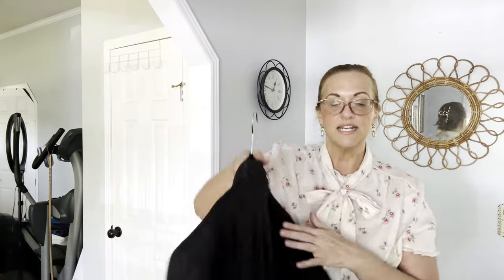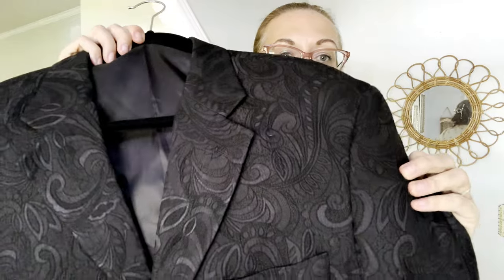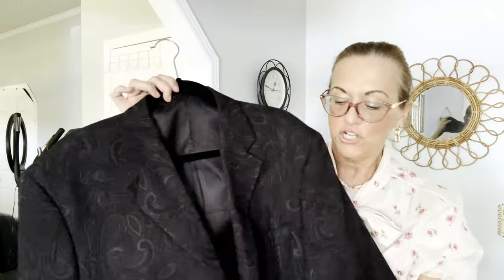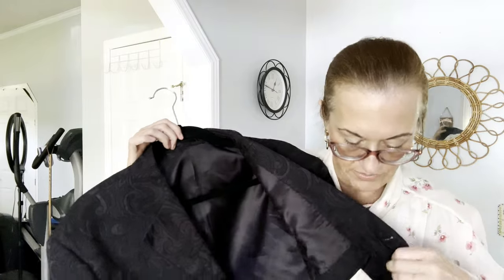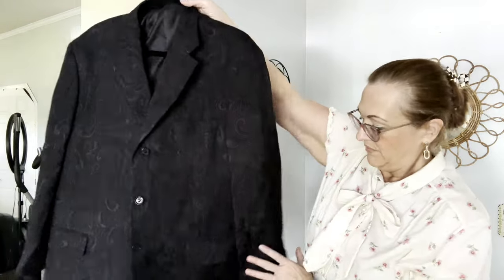Now we have two men's jackets. This one is an Insearch, and I always pick up Insearch — it has a cult following. It's black with a floral brocade type look, a men's blazer, size 44 Regular, 100% polyester. Their blazers sell very well. The linen sells exceptionally well too. Men really like this brand — it's very summery and beachy. I hope to get about $50 or $60.